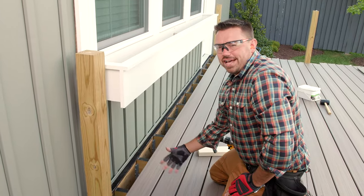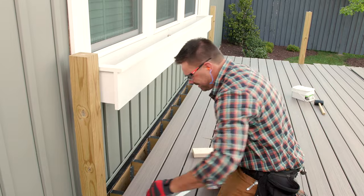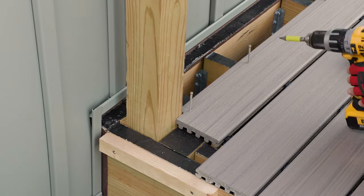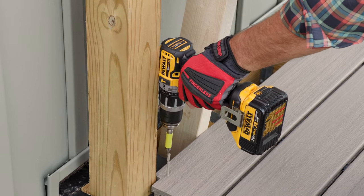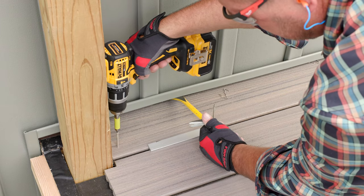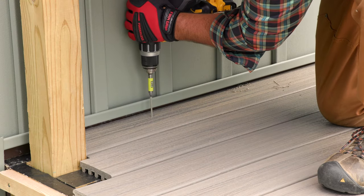Once I install these last two field boards, I'll be ready to cut in my picture frame border on each side of the deck. Just like the first two boards and those in the middle around the posts, I cut the boards to length and notched for my rail posts, checking the placement and secured the second to last board. Using a bar to pry the last board in place, I fastened the edge closest to the house using a Trex approved color match composite deck screw.